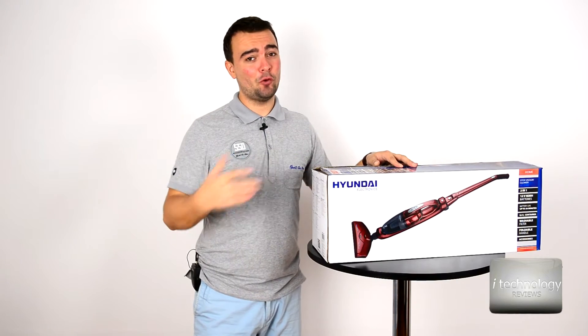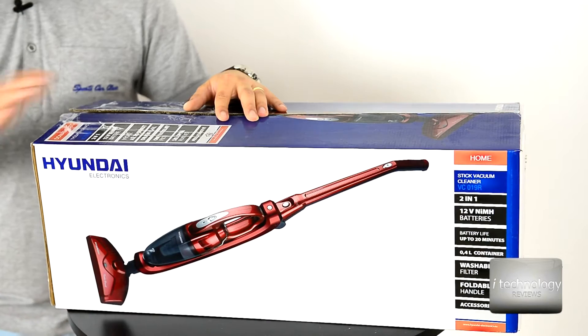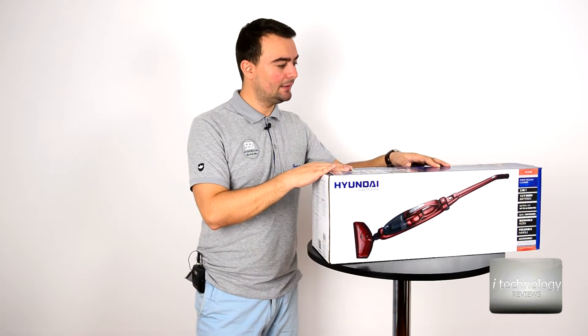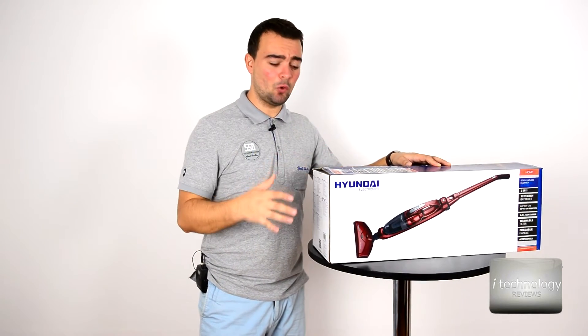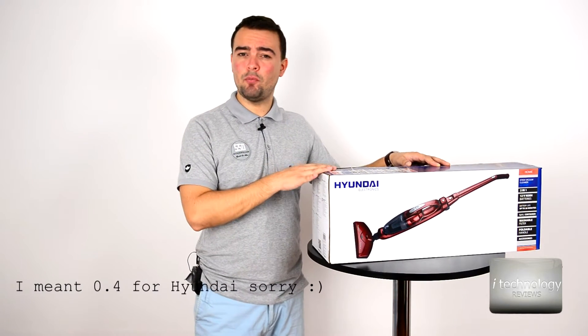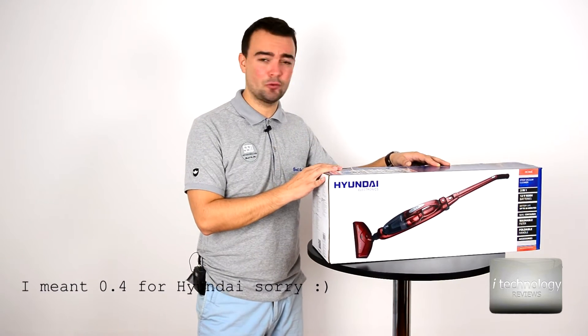On its arrival we have to compare it to Philips with their Cyclone technology. I tested both versions and the differences are very small. This one has 0.5 liters while the Philips has 0.6 liters of storage.